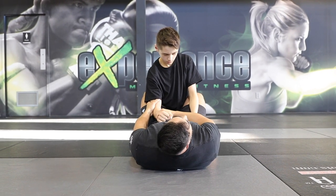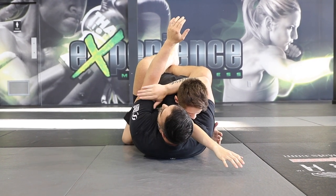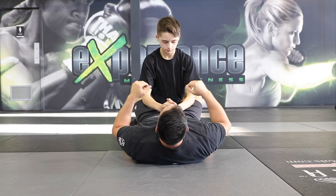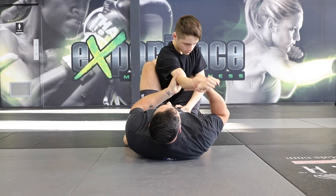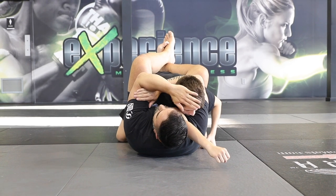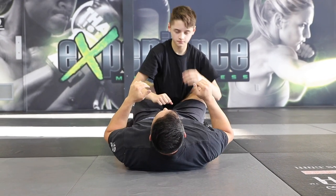Now I have access to my first technique, which is going to be to wrap him here, pull him down, and finalize what we call the arm triangle. So I grab the wrist, the arm, I pull everything in using my legs, and my arm goes behind his head — what we call the arm triangle.